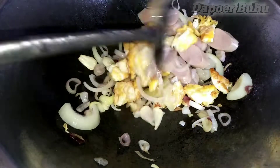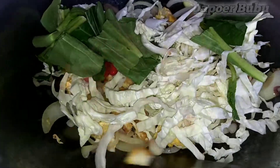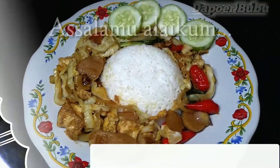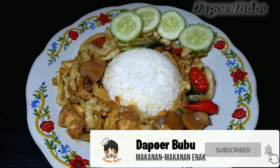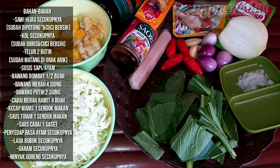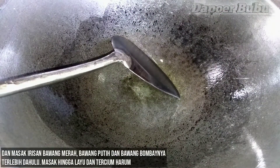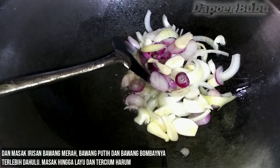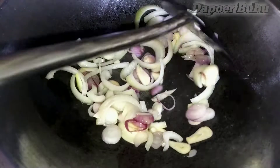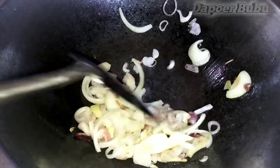Let's get started. Add a bowl and add 1 cup of coconut oil. Add 1 cup of water and 2 cups of water.